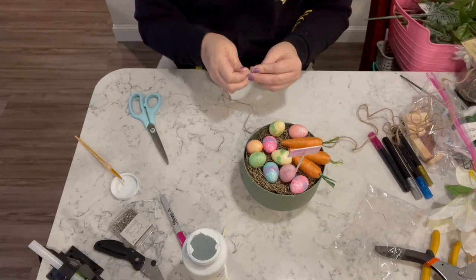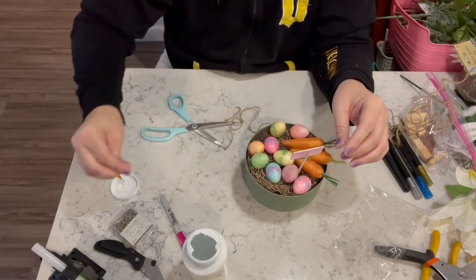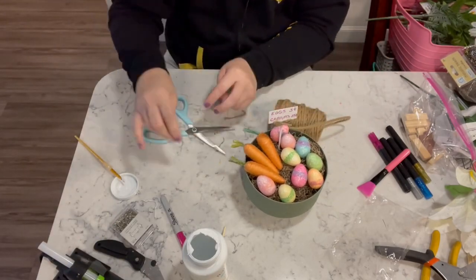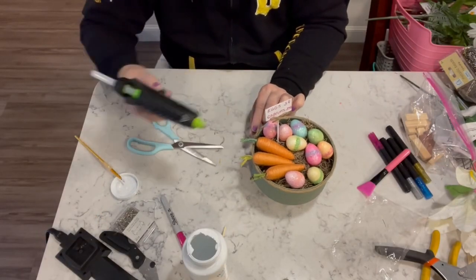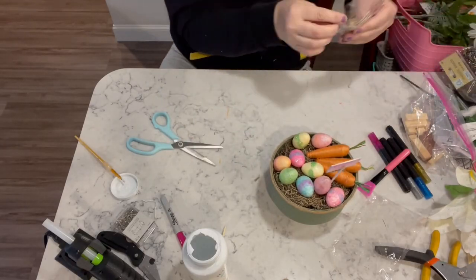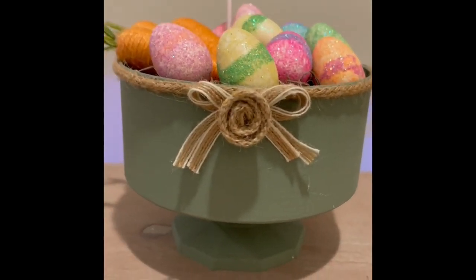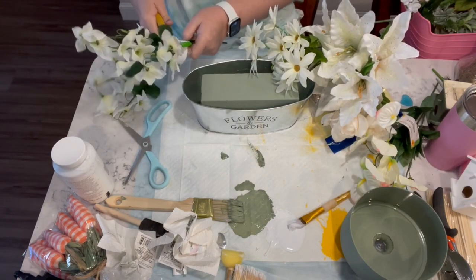Once that's done I take a piece of jute and make a little tiny bow for my sign, then I take some of the thicker jute that I get from Amazon — I'll have it linked in my description box — and go all the way around this bowl. Then I take one of the burlap bows from Hobby Lobby and stick it right on the front. The sign says 'Eggs 5 cents, Carrots 25 cents.'